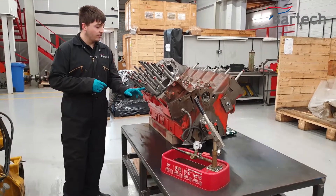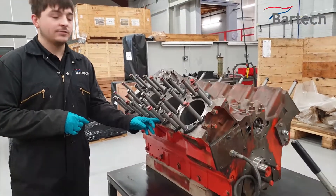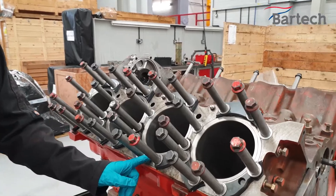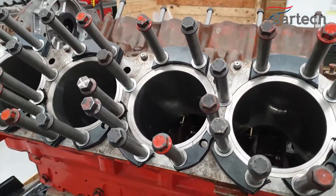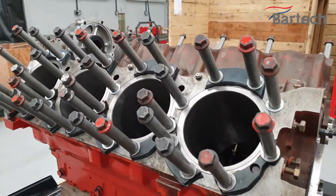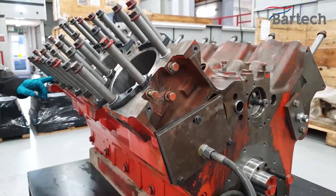The reason we do this is that on the cylinder liners, at the bottom there is an o-ring and at the top there is sealant. We are ensuring that the sealant and the o-rings are sealing properly. We do this for about 30 minutes in order to make sure that it's correctly tested.